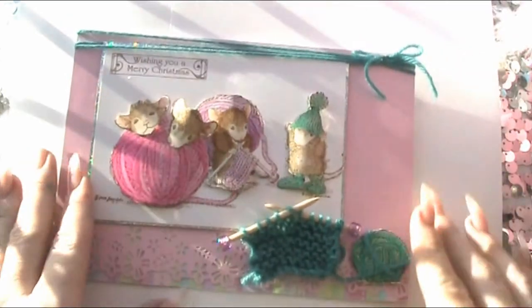So the reason I used those stamps was that the lady in question is a huge knitter, so that's why I wanted to use those, and this is the card that I made.